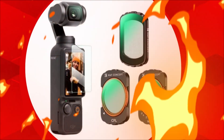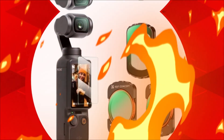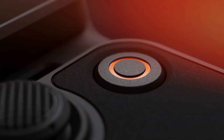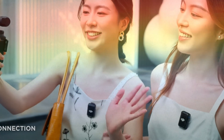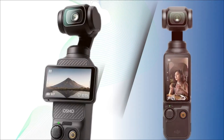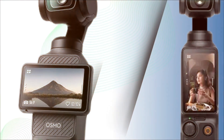The Osmo Pocket 2 then refined that vision with better audio, an improved sensor, and upgraded software features that made it even more appealing to vloggers, travelers, and everyday storytellers. The Osmo Pocket 3 took things even further with a larger sensor, vertical shooting capabilities, and cinematic quality results that rivaled far larger cameras. Now all attention is turning toward the much-anticipated Osmo Pocket 4, and leaks, rumors, and industry chatter suggest that DJI is preparing to deliver something even more game-changing.